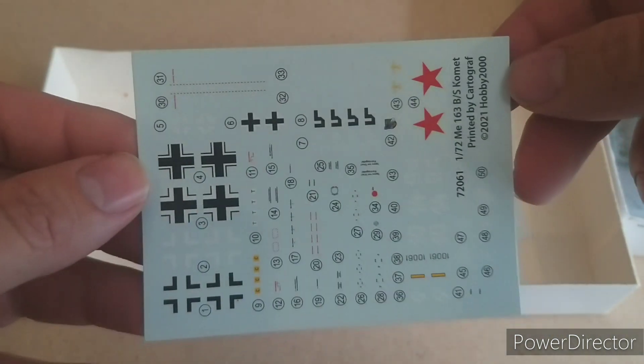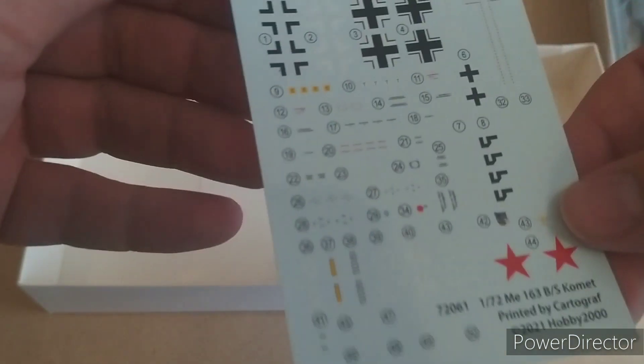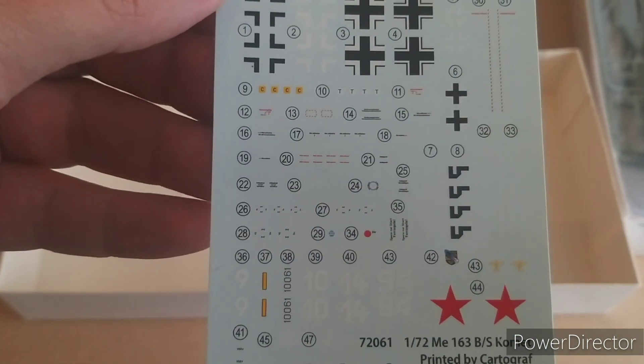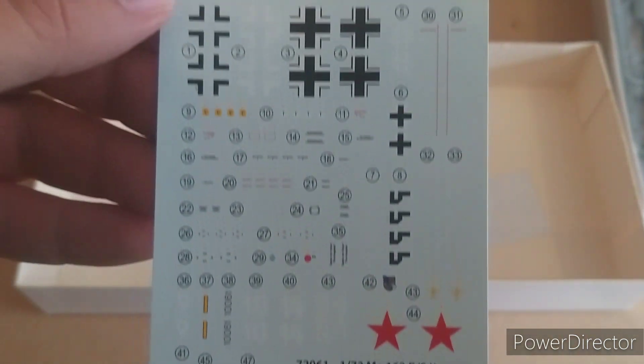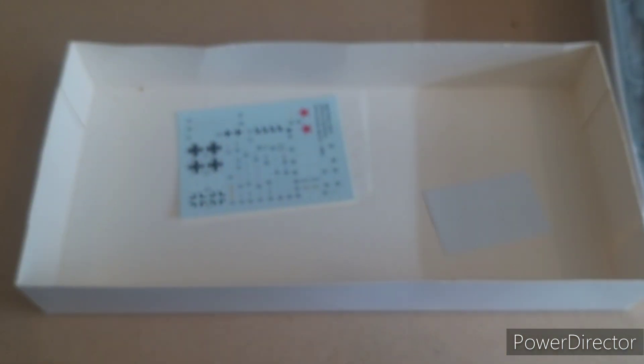Let's have a look at the decals — generally quite nice overall.